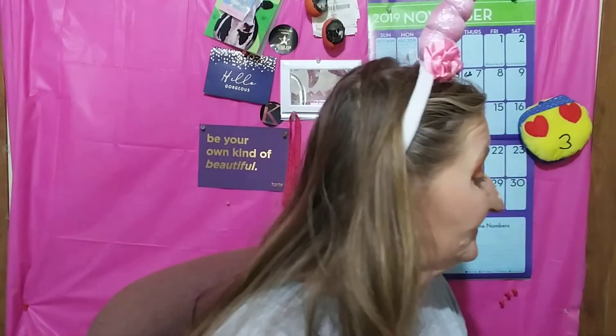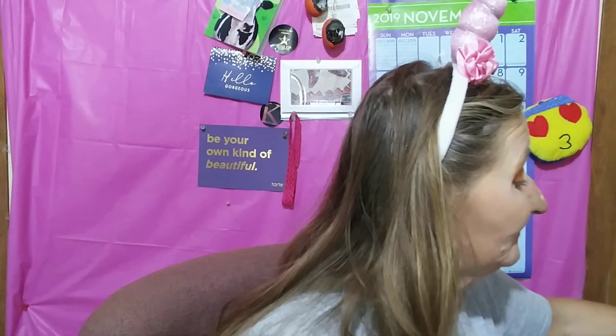I think this was a pretty good BoxyCharm. If you get BoxyCharm, how did yours turn out? If you don't — I've always been a big Ipsy fan, but Boxy is kicking Ipsy's ass right now. Even a big old Ipsy fan like me has got to admit it. Boxy's where I'll put my money.